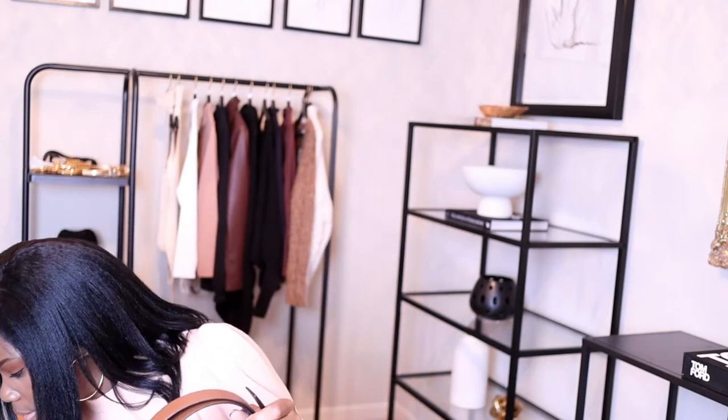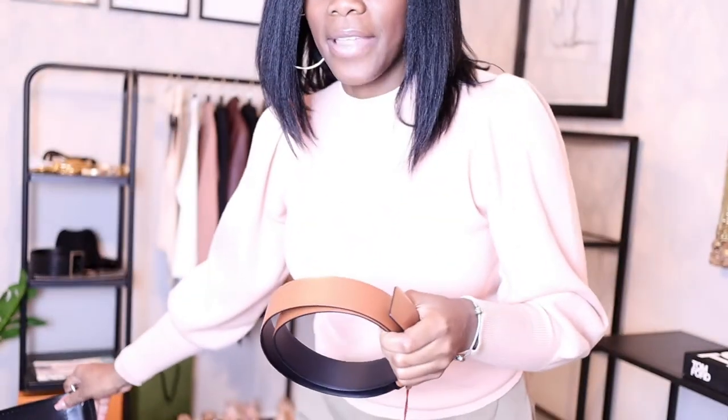I love this belt. It is reversible — you have the black side and then you have the brown side. I'm going to put it on so you guys can see it, just give me a second to stand up.